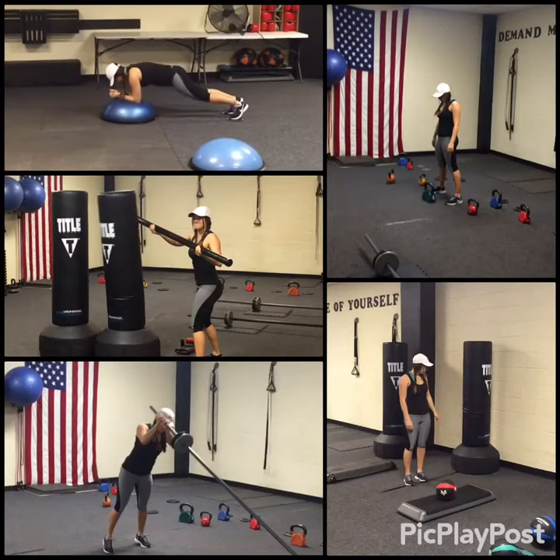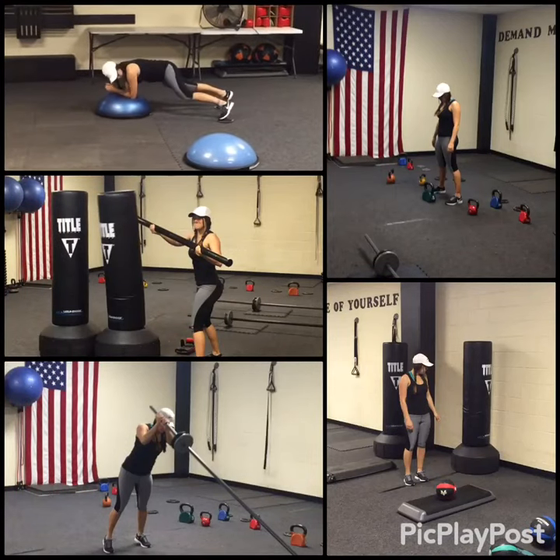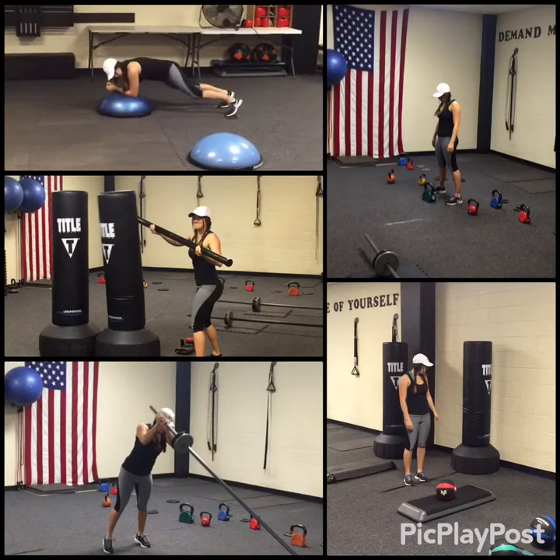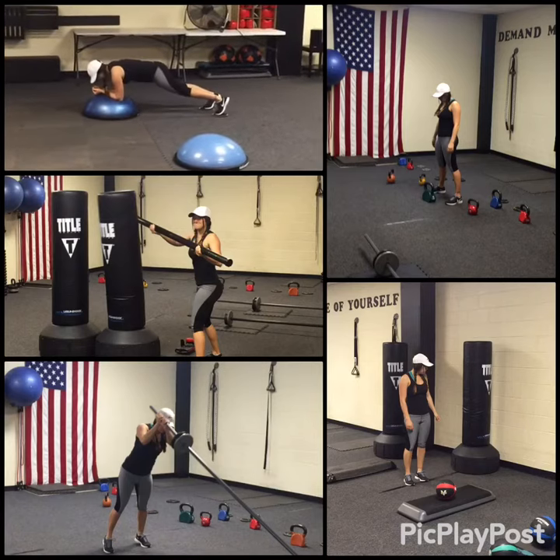We're in a plank on the Bosu. She's bringing her knee to the side, bending her leg as she's trying to take that knee to her elbow.